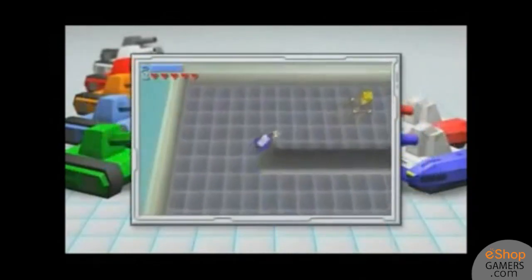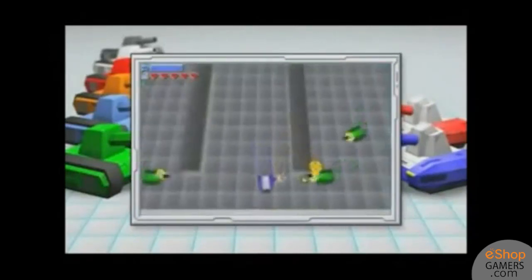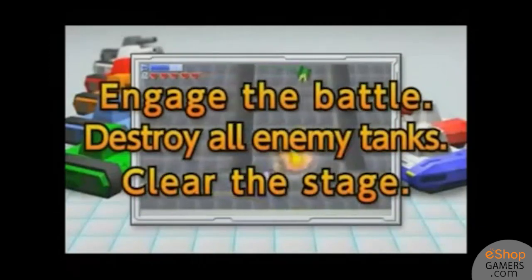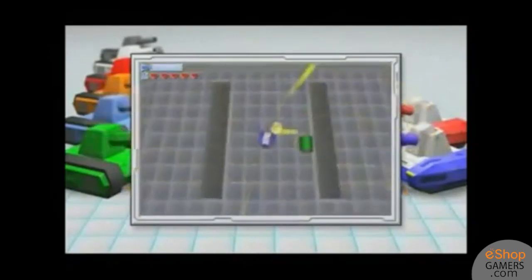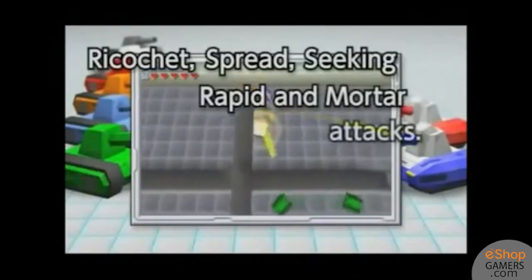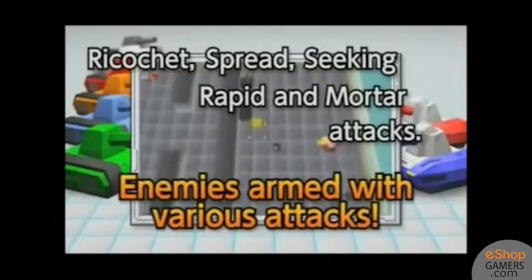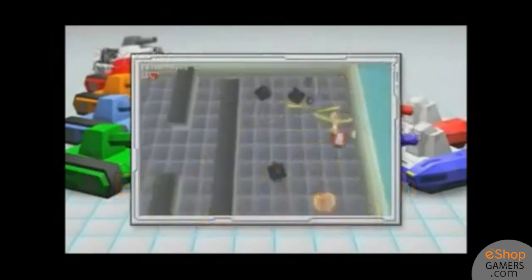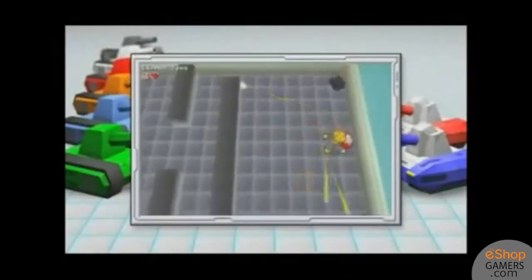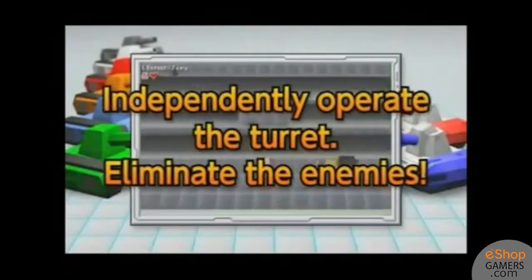There are two tanks to choose from in the game: the Blue Tank and the Red Tank. They each have their own ups and downs. The Blue Tank fires powerful charged shots that do not bounce off the walls, moves much more slowly than the Red Tank, and can take 5 hits. The Red Tank rapidly shoots weaker shots, can move much more quickly and jump over enemy fire, but can only take 1 hit. Your preferred style of play will determine which tank you are better with, but some levels are clearly meant for a certain tank. The variety between the two tanks is clearly the game's biggest strength.